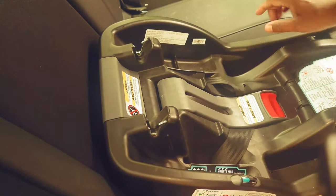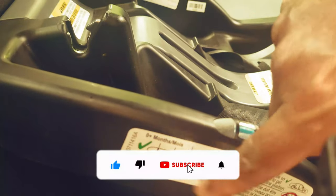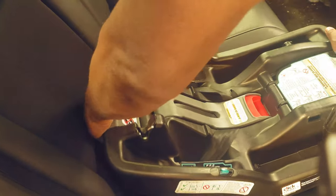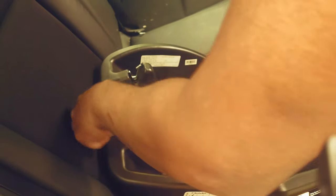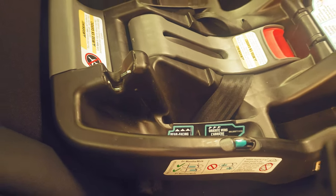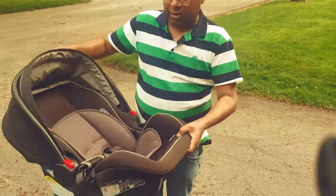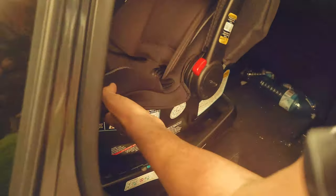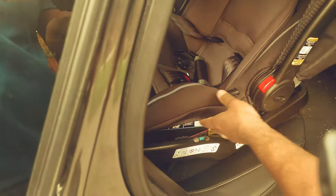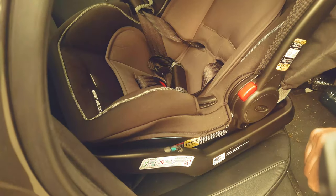Now it's all secured. You just need to make sure that this level is correctly placed as shown — you see this has to be in the middle, so you have to adjust using the clip which is given here. Now this is in the middle. So this is the car seat, and this car seat will go like this — you hear the sound? Now this is secured. So this is the first way.